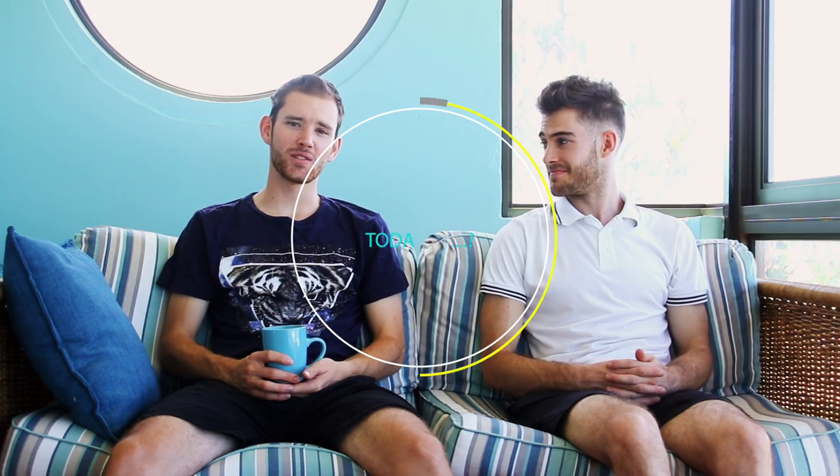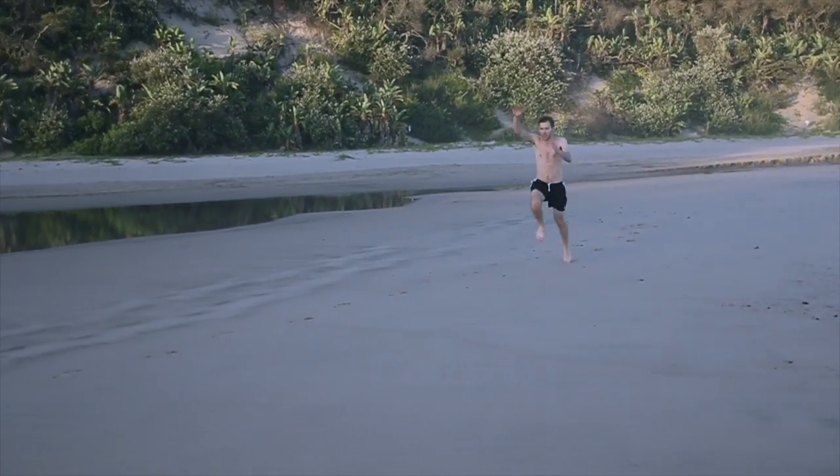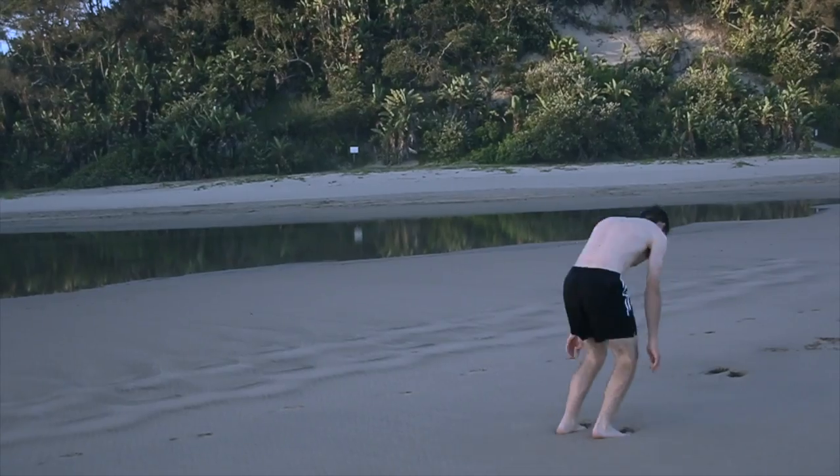Today we're going to be helping you out with a round-off backflip — also called a round-off backtuck, Arab Spring backtuck, or Arab Spring backflip. There are so many different names and different ways of doing it. We're not saying ours is perfect; we're just going to show you the way that we do it.